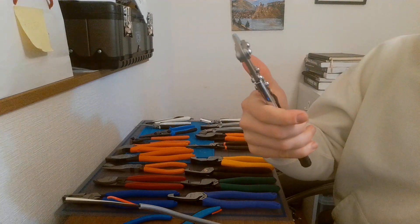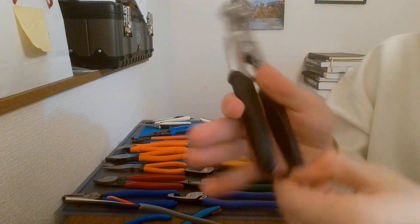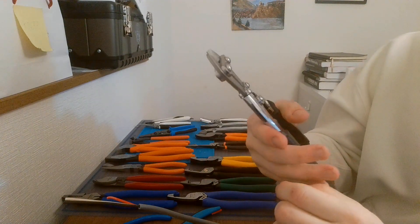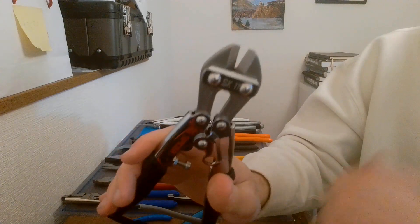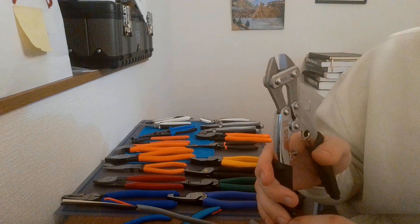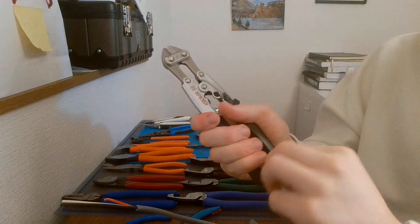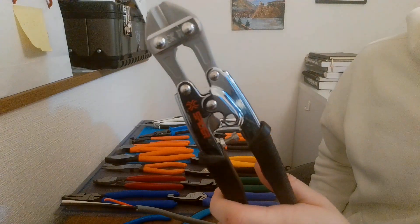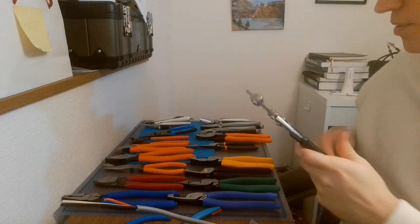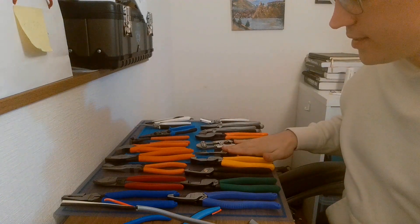Next I'll knock out these Spider SK11 bolt cutters. Made in Japan — you have to unlatch it at the bottom, which I don't love. But as you can see it's very spring-heavy and easy. It cuts pretty well and I have no issues with it. I bought these not too expensive — maybe 20 bucks — in case I ever need them. I didn't want to go too crazy on something this niche.